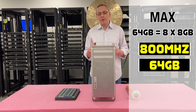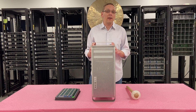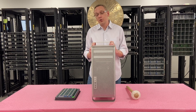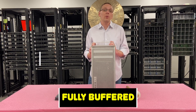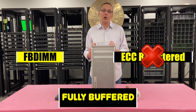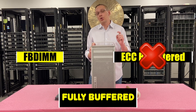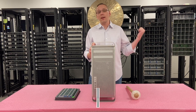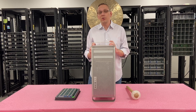Now that we know a little bit more about the memory, let's open it up and show you how to upgrade it. One last thing: there's only one type of RAM you can use with this machine — fully buffered, also known as an FB-DIMM. You cannot use ECC registered RDIMMs. You have to use fully buffered. So if you are upgrading this, just make sure you're grabbing fully buffered RAM. I'm going to grab my ESD gear and then we'll show you how to physically install it and which channels to use.